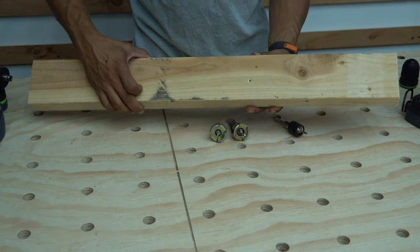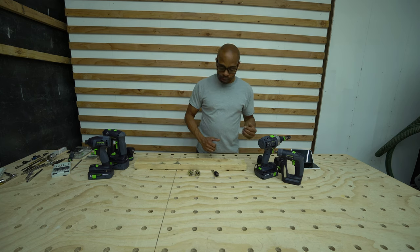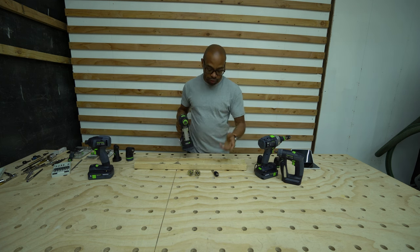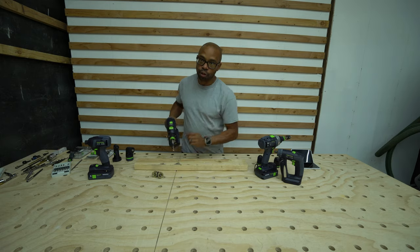As you can see here, you can see the countersink which can be adjusted to get a deeper opening. I also have here my C18 drill — I'm going to set it up with the 4.5 millimeter Festool bit and go ahead and try that out.